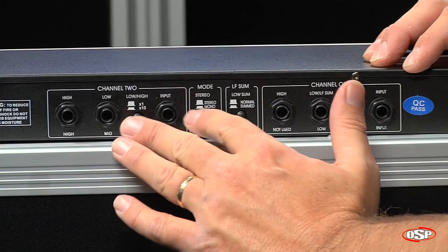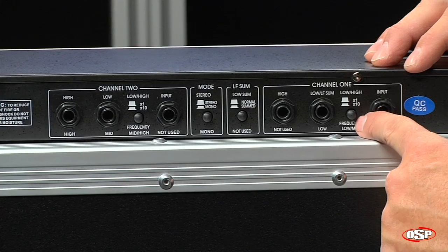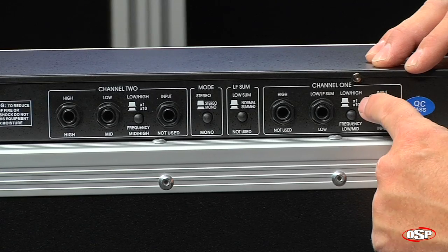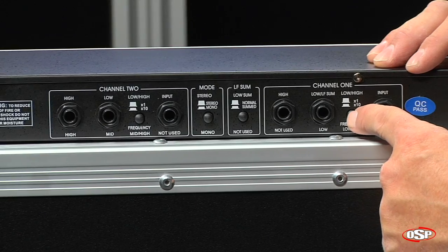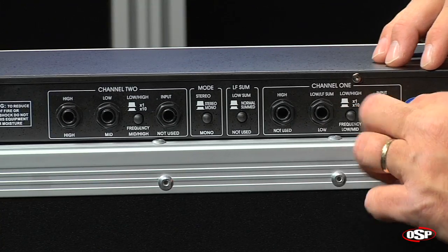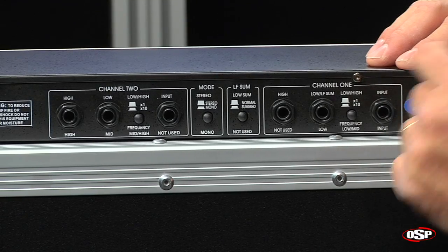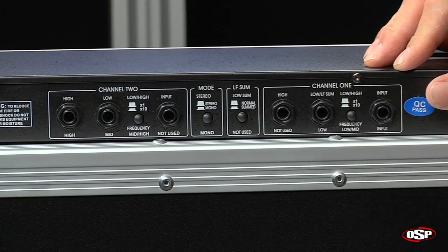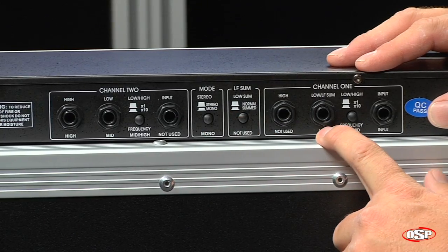The same would go for channel 2, exactly the same. You will notice there's one button here that allows you to convert times 1 or times 10. That will just allow you to fine tune the controls on the front panel. Most people would prefer to have that left on times 1, which is in the out position. Now, if you set this in mono mode, I'm going to depress the button there.